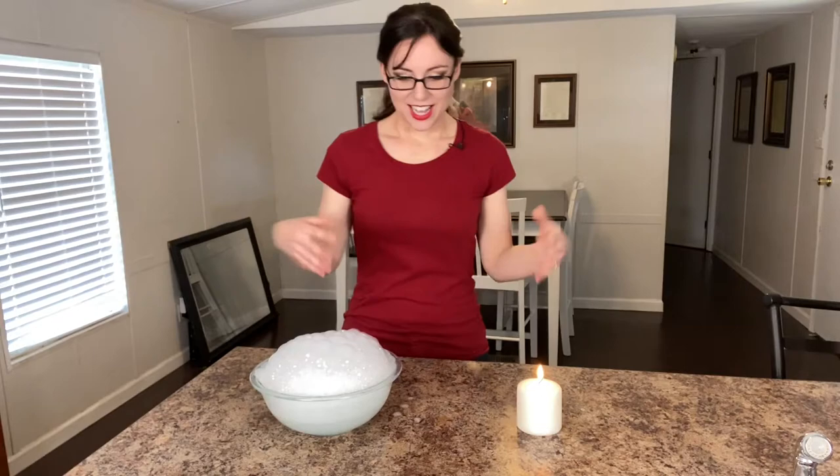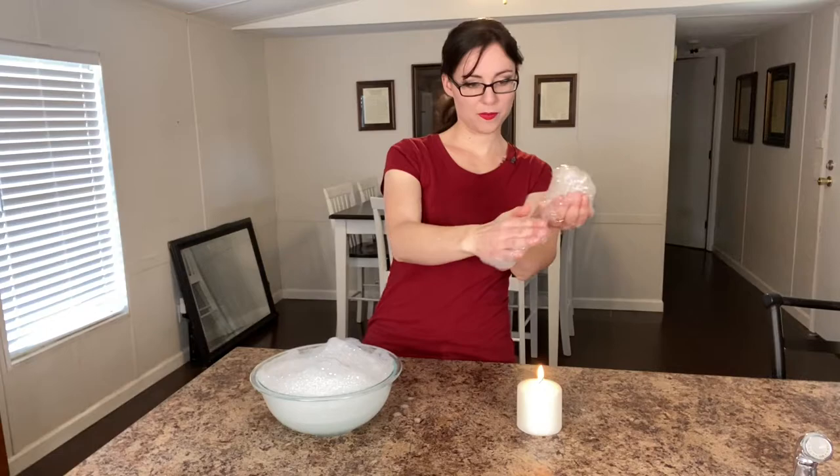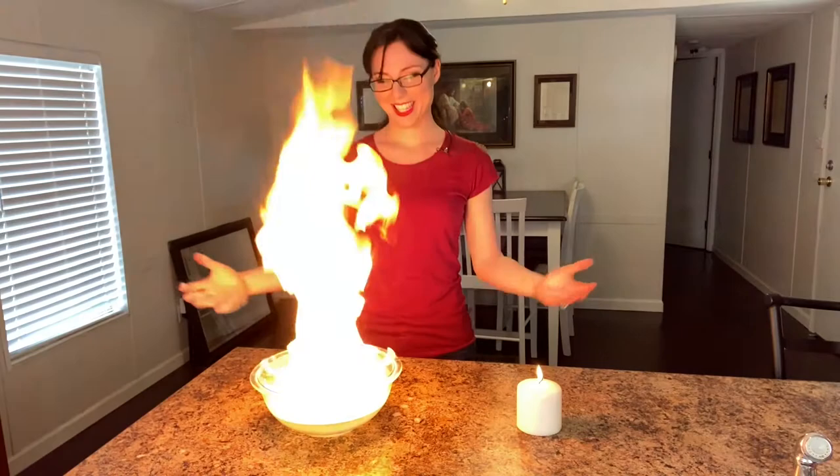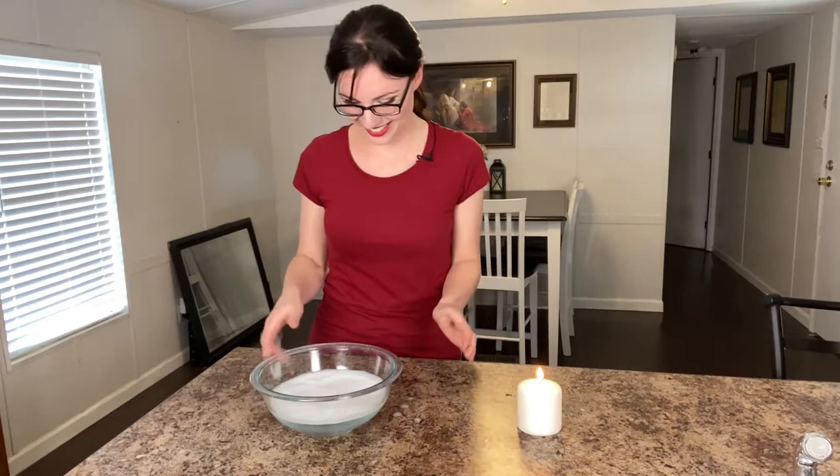All right, now for the biggest fireball of them all. I'm going to blow this back up again and we're going to light the entire ball by throwing the fire from my hand into the ball — boom boom. Here we go. Oh no — attempt number two. Yeah, that worked!